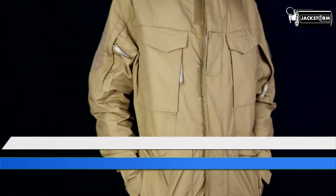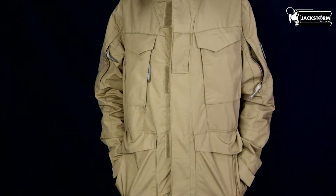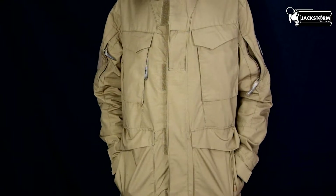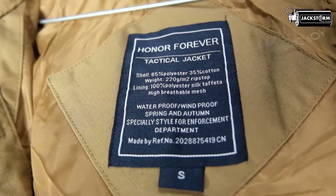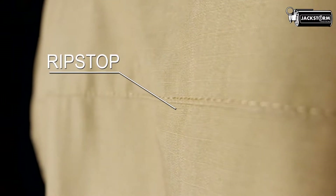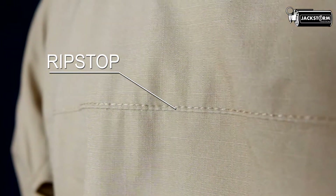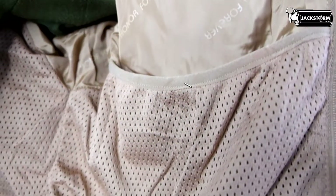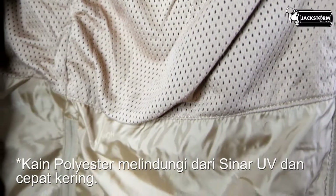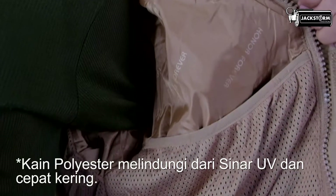Jacket atau parka taktikal ini memiliki keseluruhan kriteria yang disebutkan di awal. Jaket ini memiliki dua lapisan kain yang berada di luar dan di dalam jaket. Bagian luar menggunakan bahan ripstop yang sering kita temui pada kebanyakan pakaian taktikal lainnya. Kain jenis ini tentunya memiliki daya tahan yang kuat, sedangkan di bagian dalam lapisan jaket ini berbahan kain polyester, yang memiliki fitur perlindungan dari sinar UV dan juga cepat kering, memberikan kenyamanan saat digunakan pada cuaca panas maupun dingin.